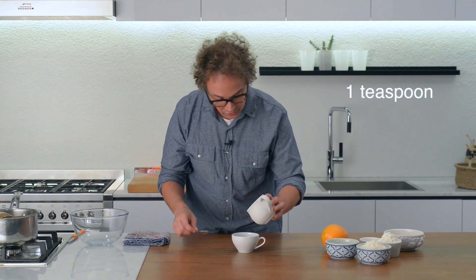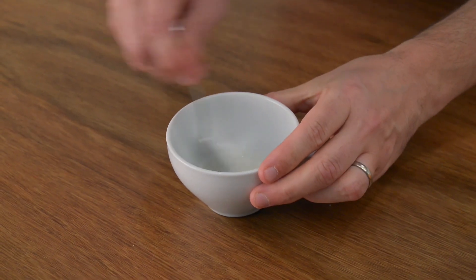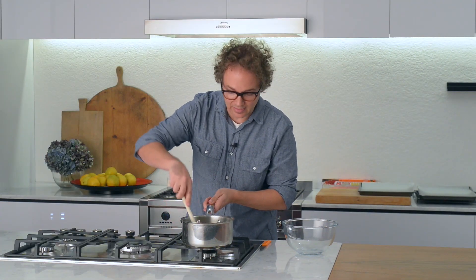Once that butter mixture's melted right down and all those ingredients have come together, you can mix one teaspoon of bicarb with three tablespoons of water. You can add that directly in with the butter mixture and give it a little stir together.